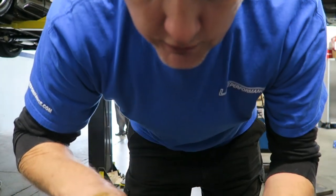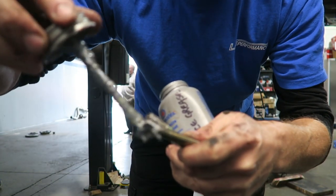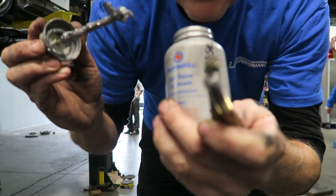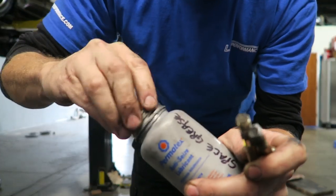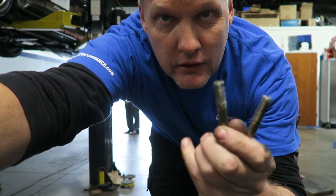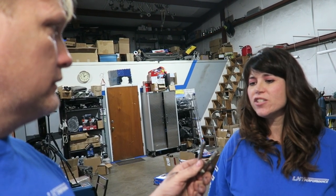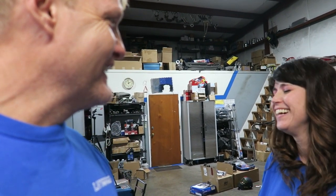Why do we call it space grease? You've got to watch more of our videos. Just rub a little bit of it in your hair — why do you always want me to touch that? That's for the channel.